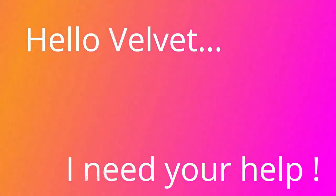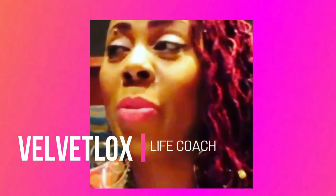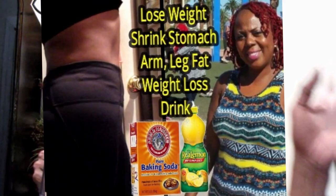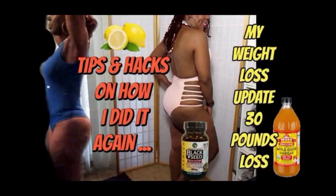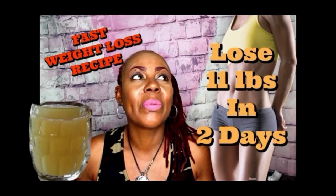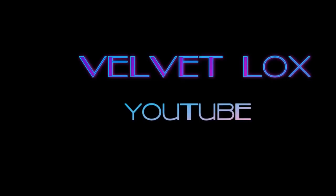Hello, Velvet? Yes? I need your help. Welcome, loyalty squad. This is Velvet Locks coming back to you with another awesome video.